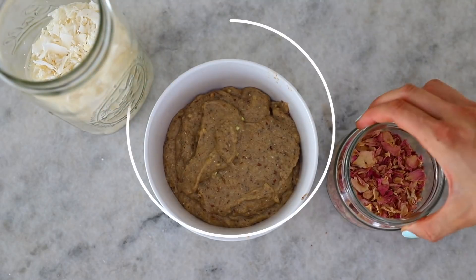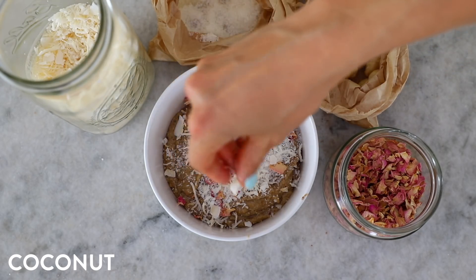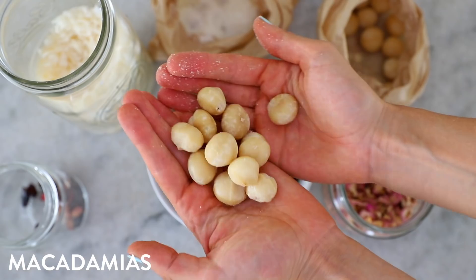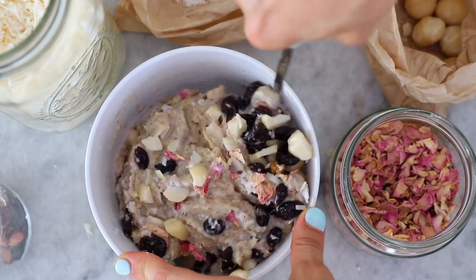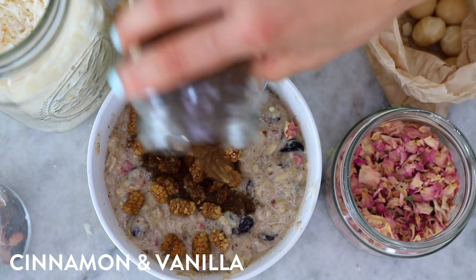My third flavor is really random but it tasted incredible. I don't really like rose perfumes, but I love rose water and rose petals — they add a really decadent, expensive taste to whatever you're baking. This one turned into a little bit of a macadamia rose berry medley, and it tasted incredible.